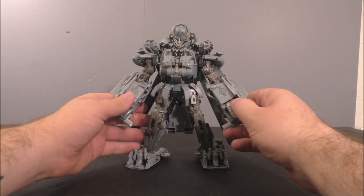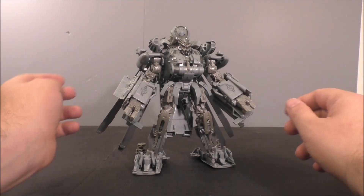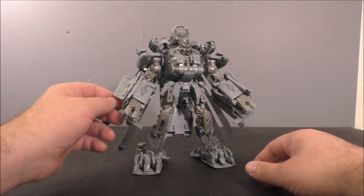In some places he's got some really good poseability; in other places he's very limited, like in the arms. The hands are just positioned incredibly unfortunately. If they would have rotated those hands it would have been infinitely better.